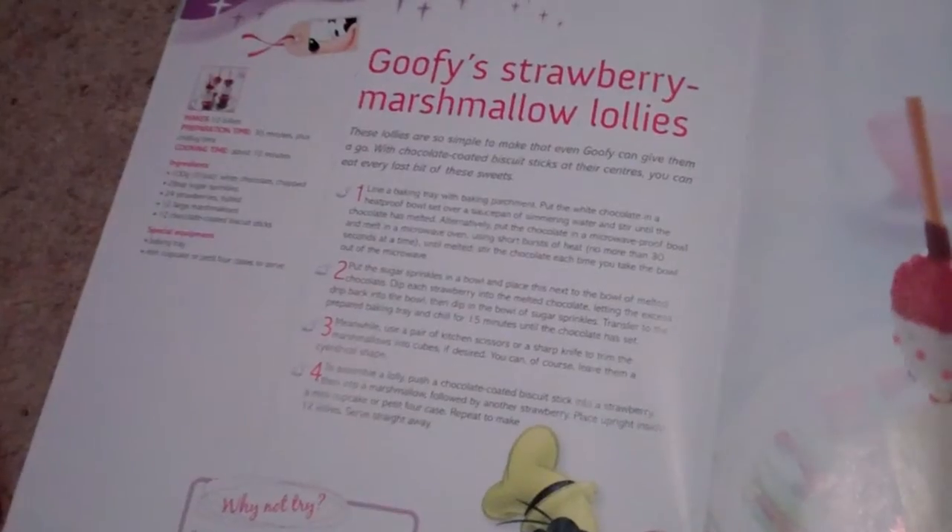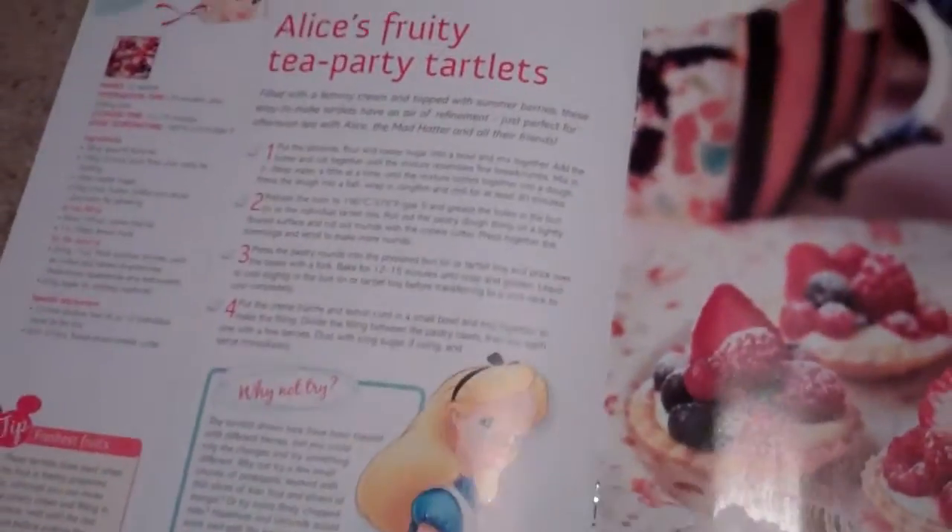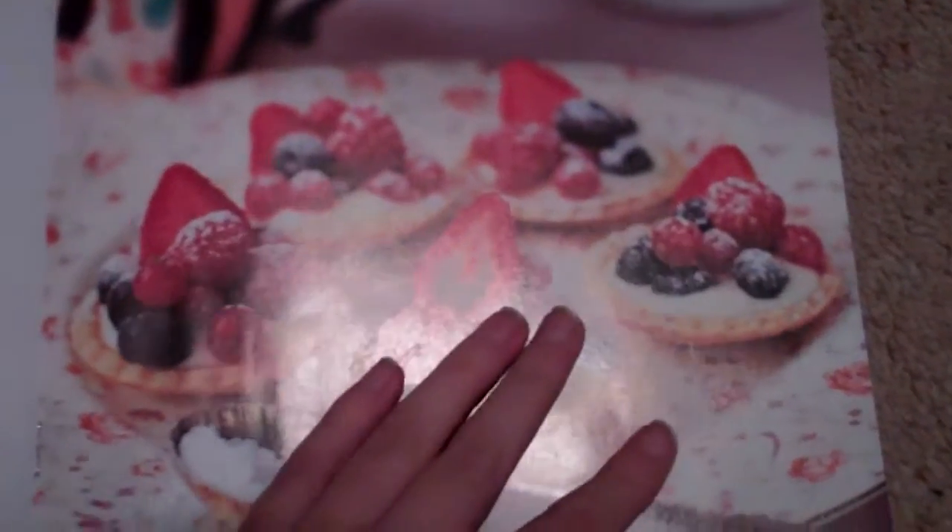Wreck-It Ralph crunchy biscuits — sorry about the glare, you can see those. Goofy's strobe marshmallow lollies, very cute — that's Goofy. Alice's fruit teapot tartlets — Alice's face has got a light blob on it, but those are the tartlets.